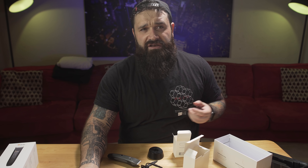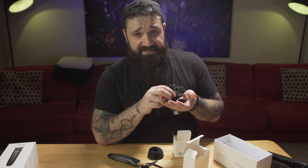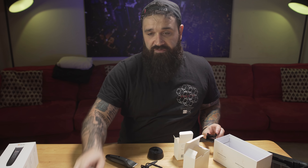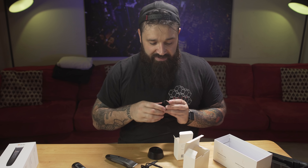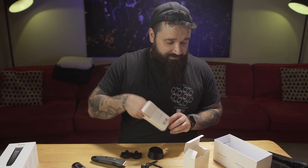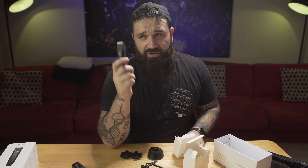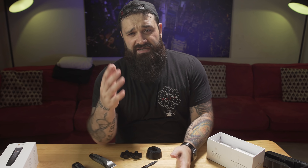In the box you get the Axis trimmers, the charging stand, the cord, and the guards. The Beardscape comes with three, six, nine, and 12 millimeter guards, while the Axis comes with three, four, five, and six millimeter guards. And a three millimeter on the Axis cuts way shorter than a three millimeter on the Beardscape — I cover that in my beard trim video. You also get some clipper oil, though you don't have to oil these out of the box — they come oiled and charged, ready to go.